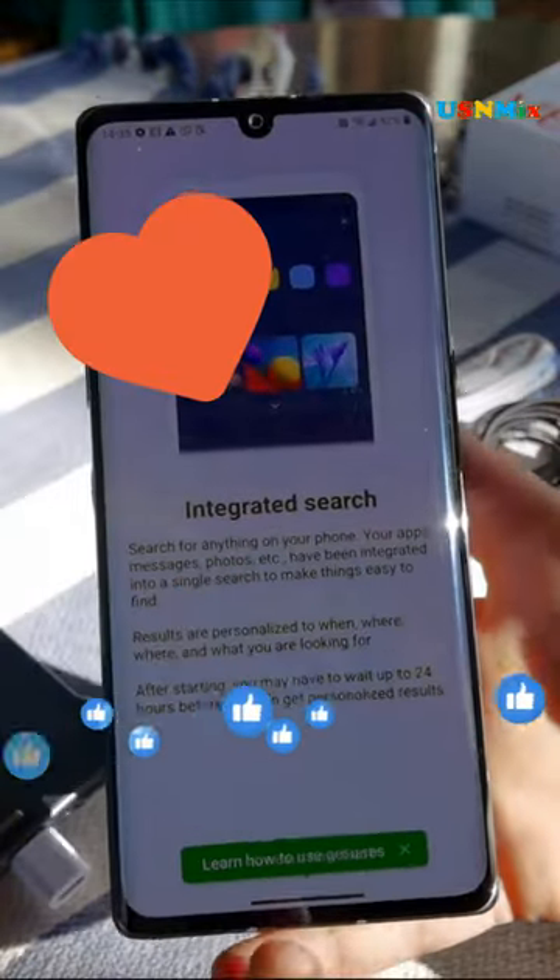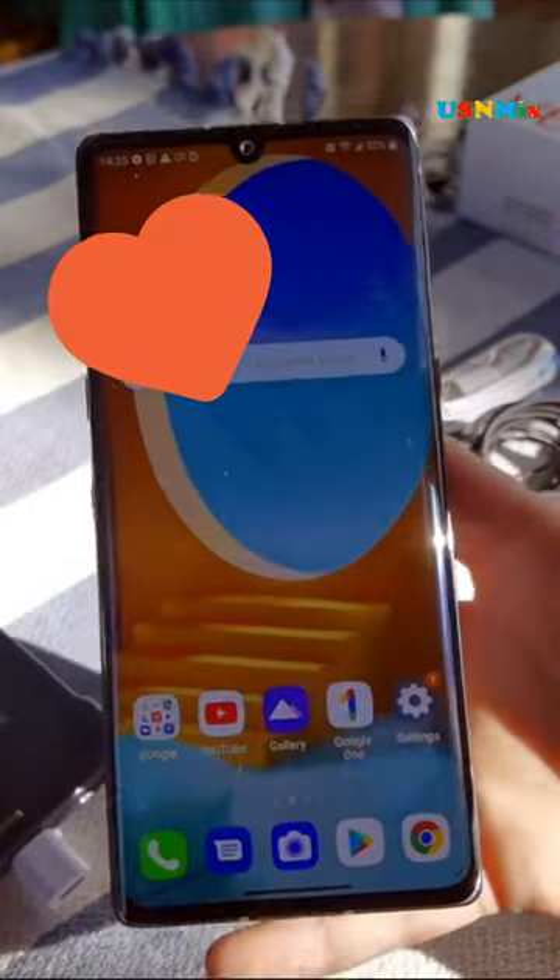Other features: LG 3D sound engine, MIL-STD-810G certified, IP68 water and dust resistant, and in-display fingerprint sensor.